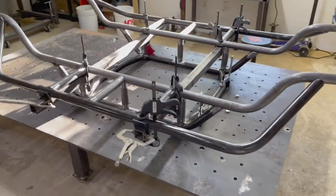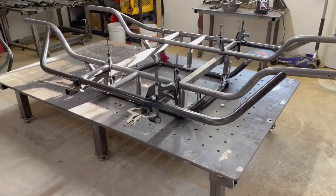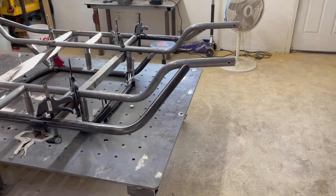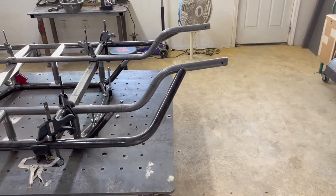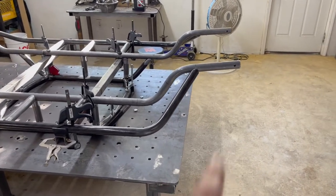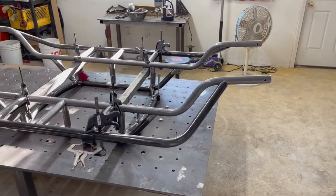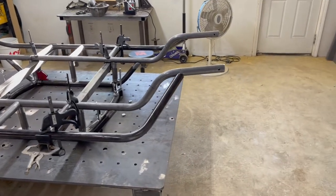We got two versions of the chassis — I sell a trail version and a race version. The race version is a little bit narrower, and it also offers more bump or up travel in the front. We'll get more into that later on as the chassis progresses and you can see a little bit more of what I'm talking about.